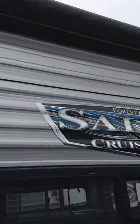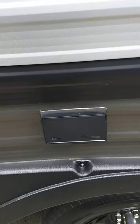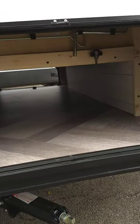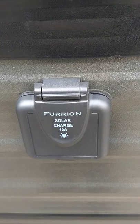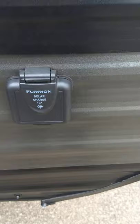You've got a power awning with an LED strip. You've got power on the outside to plug in a coffee pot or whatever, outside speakers, and pass-through storage. There's also a port for a solar battery charger if you want to add one — this one's made by Furrion. It's an option you can buy if you choose to.